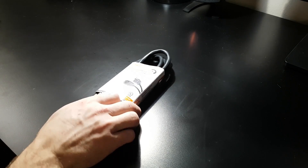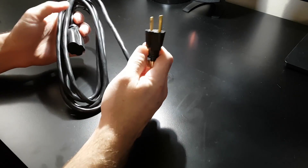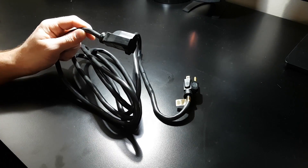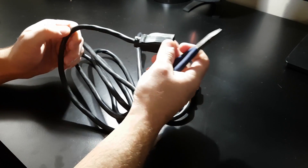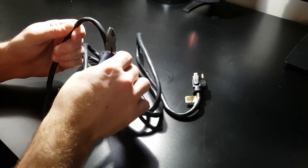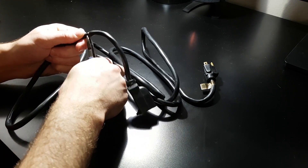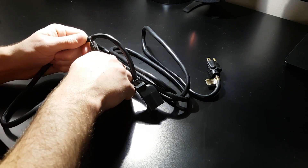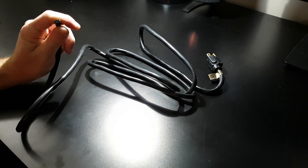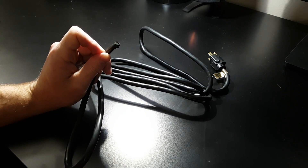The first thing we need to do is cut off one end of this extension cord. As mentioned in part one, you need the extension cord to plug the driver into the wall, so you keep the plug end and cut off the other end. I'm giving myself a little extra wire in case I ever need it for another project. That leaves us with three wires, which is exactly what we need because the driver also has three wires. All we need to do is pull back the insulation and strip those wires.